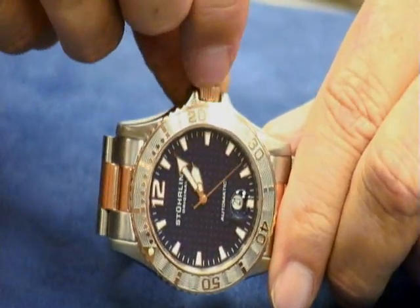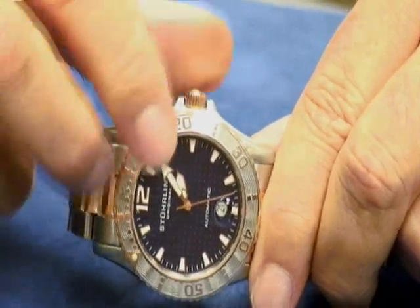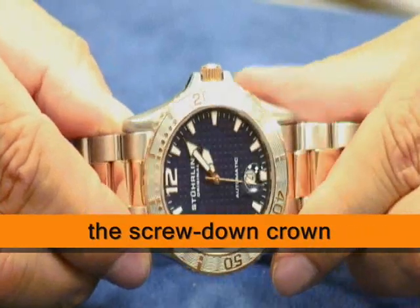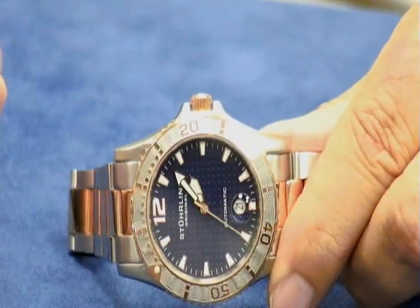However, you can't pull it out — it's not that it's stuck, it's that it's screwed in. And we get calls almost every day from people saying they can't pull their crown out. Some people have never seen a screw-down crown.